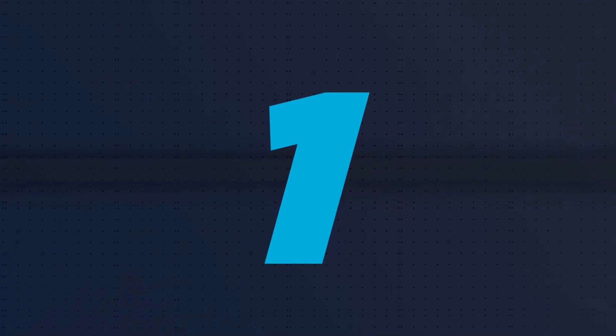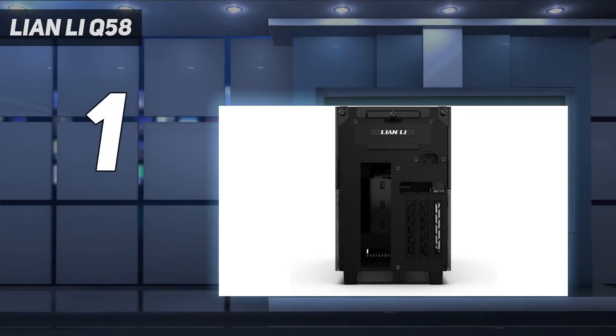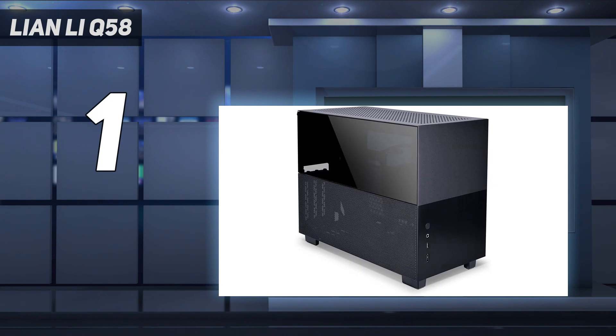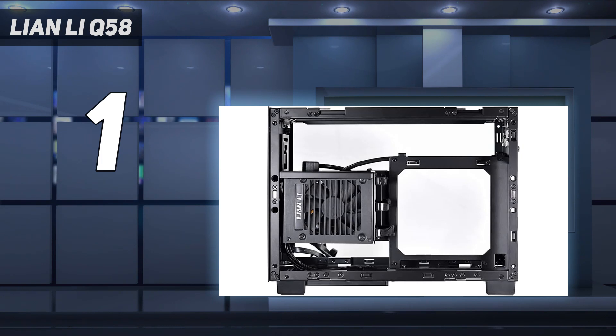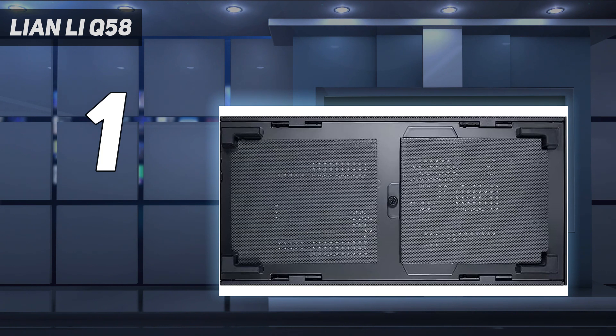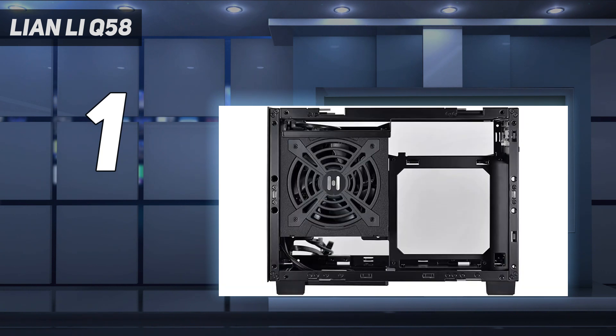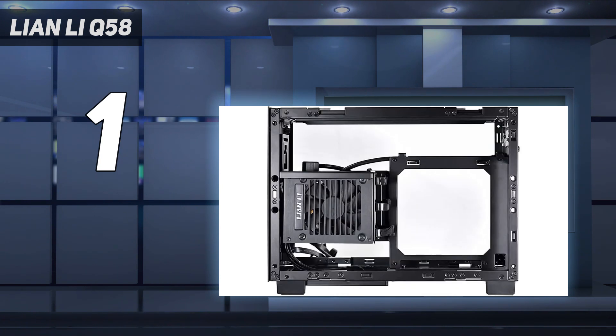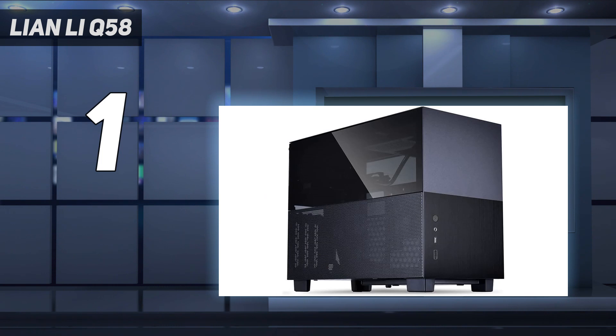And number 1: Lian Li Q58. Lian Li's Q58 blew us away, making it an easy pick as the best mini-ITX case for most people. This is a 14.3L mini-ITX case that costs just $130 in its base variant, and it packs great looks, excellent cooling potential, and a flexible internal design. The basic frame is made from steel, and each side houses half-glass, half-perforated steel panels. The front and top plate are made from fancier aluminum, altogether giving the case a very premium look and feel. The GPU can draw fresh air straight from the side, but you can still see its RGB through the glass, and you can squeeze a 280mm radiator in the case's roof.